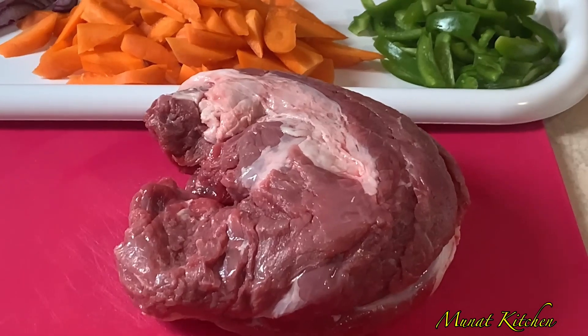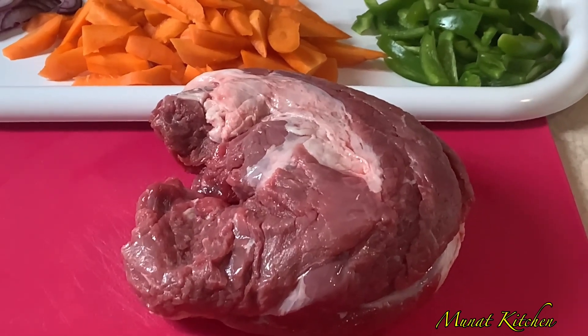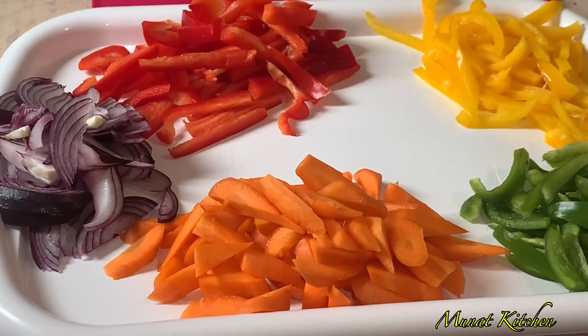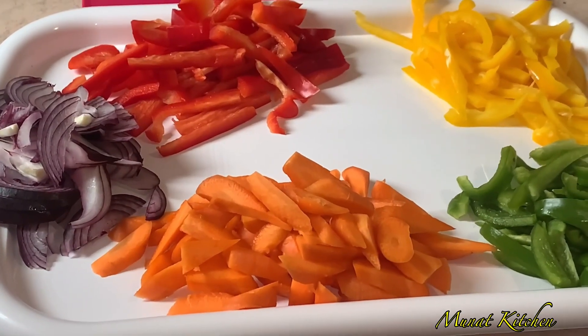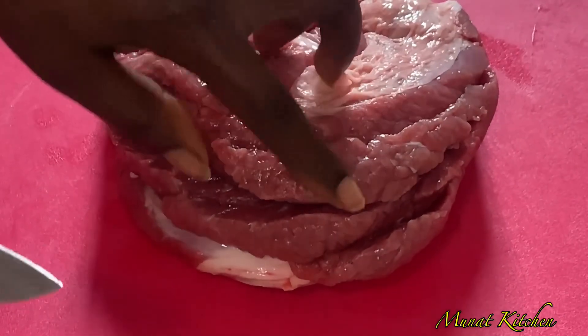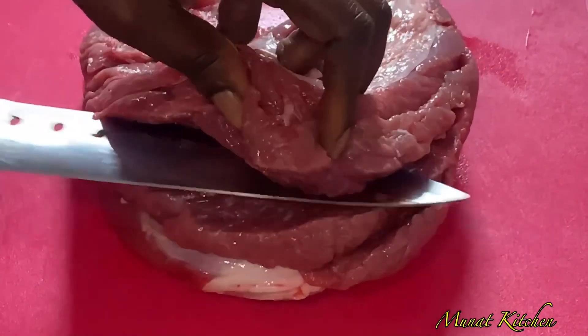That's our beef steak and it is our main ingredient for this dish. Here I have my simple vegetables — I have my carrots, red, yellow, and green bell peppers, together with some red onions.